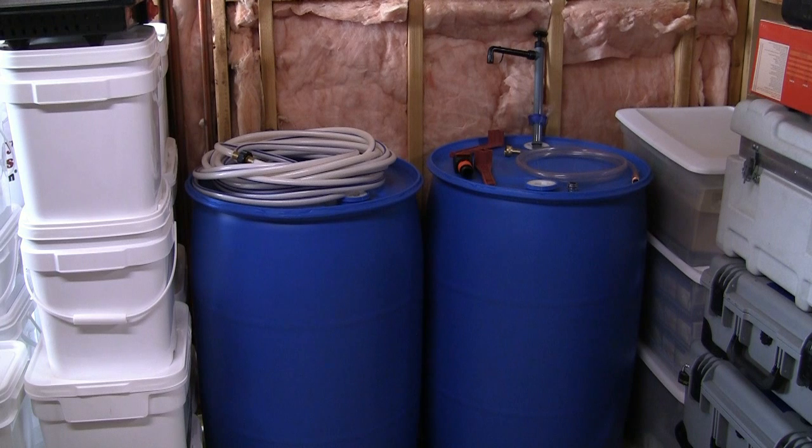You have heard me say failure to plan is planning to fail. This is a case of not planning very well. I had read several books, reviewed some websites and decided that it would be a good idea to have some water stored. The experts recommended one to four gallons per person per day. So I purchased the two 55 gallon drums you see here.